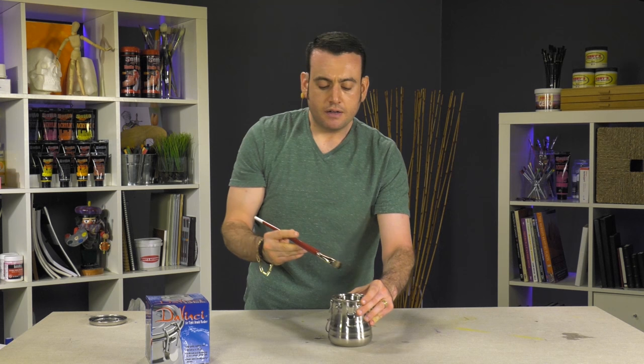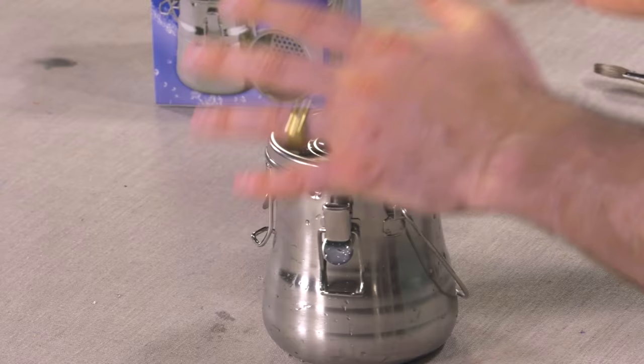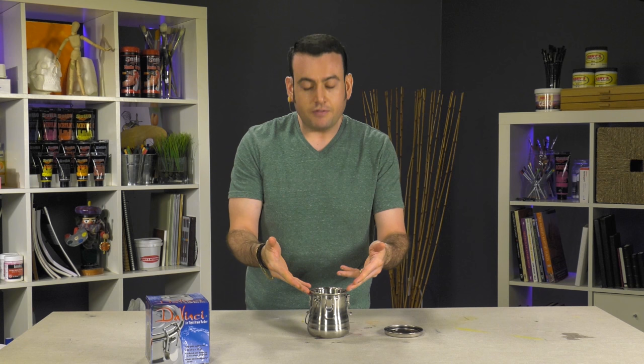Once I'm done painting, I'm going to close this up, which will prevent evaporation. Let it sit overnight, and when I come back in the morning, all the paint remnants have sunk to the bottom, and all that solvent on top is going to be fine to use. If you have another vessel, you would just slowly pour this out into that other vessel, and throw away whatever's left at the bottom, because it's going to be just basically dried paint.